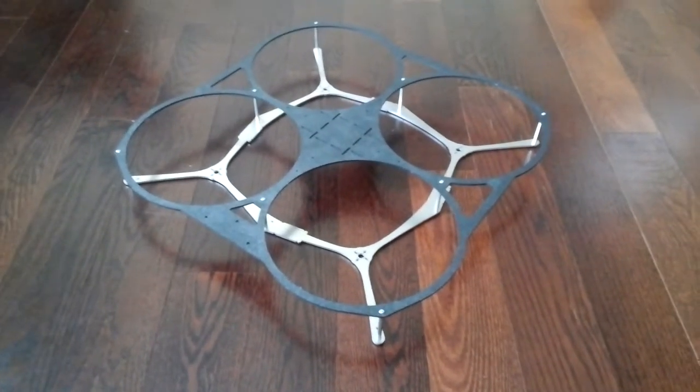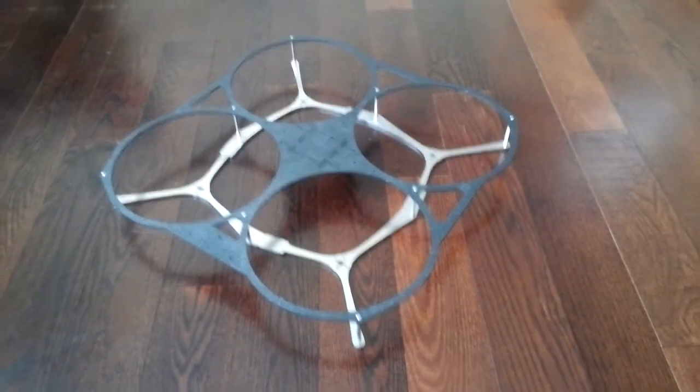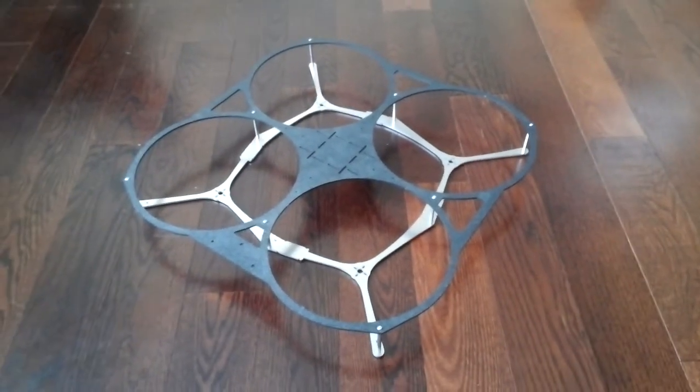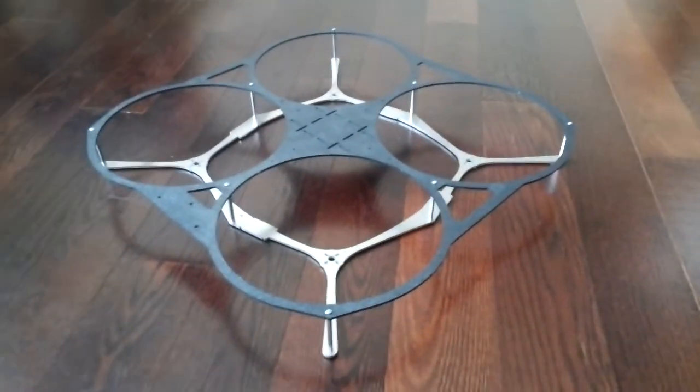Super light for a 450 size — 175 grams or less. That's pretty awesome. So I'll do another video with motors mounted and props and go from there. But there's the metalhead FPV guard quad.